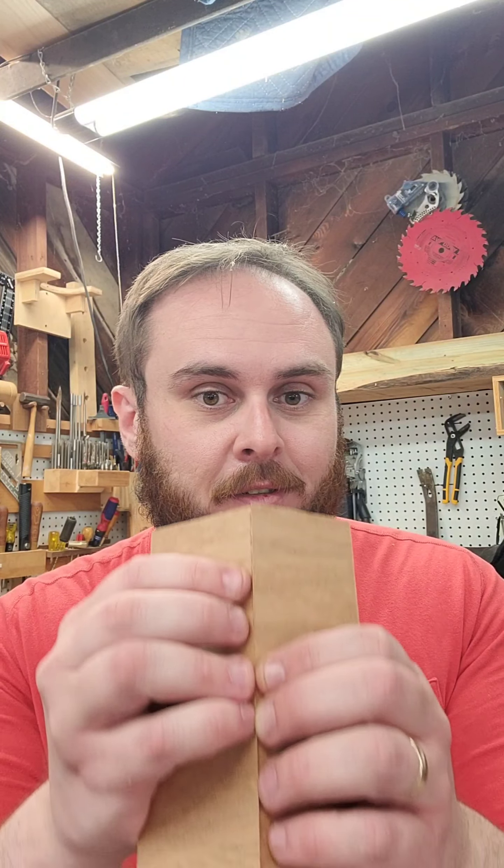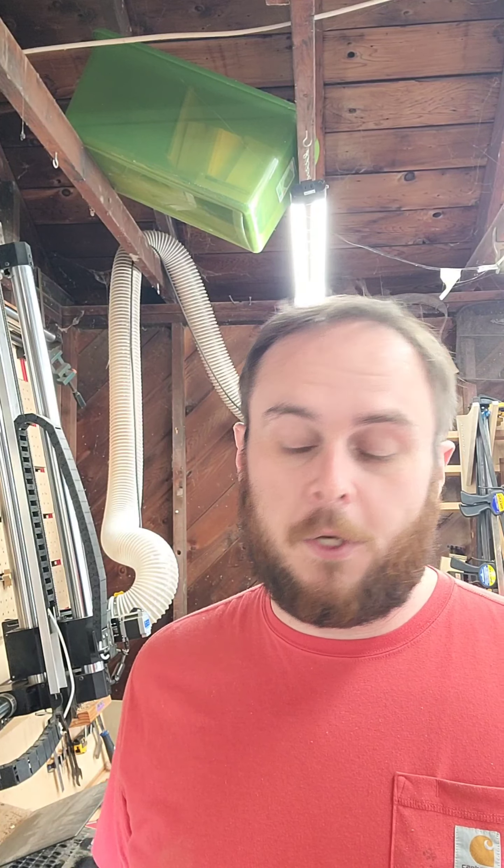If you're gonna do miters, the first thing we need to talk about is bit geometry. Say you want to make a four-sided box — four sides means 90 degrees on each corner, which means that you need to cut with a 90 V-bit. Here's the 90 V-bit I use; this is by Amana. I'll link it down in the description. So if you're going to cut a miter with this bit, as it's traveling through the wood it's gonna cut a 45 on each side.